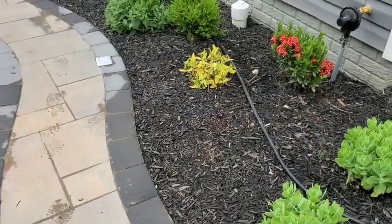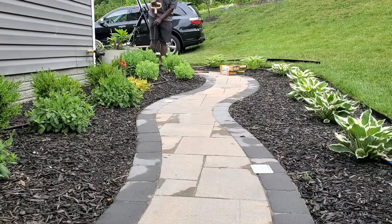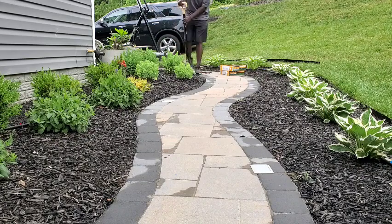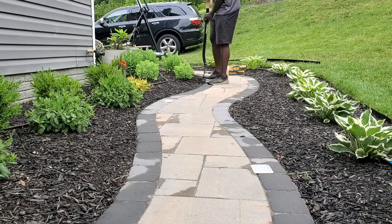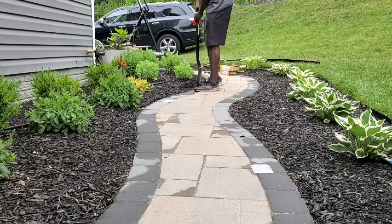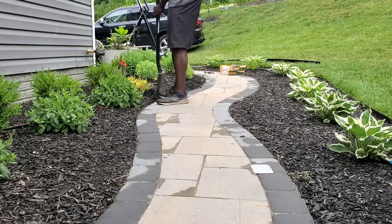The border paver is roughly about two and a half to three inches deep, so it's a nice chunky paver to kind of let the mulch fall down into it. But in the past I've been having issues with the mulch spilling out, so I wanted to do something else.